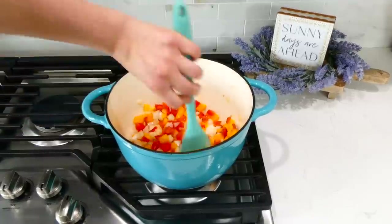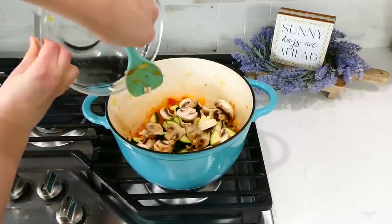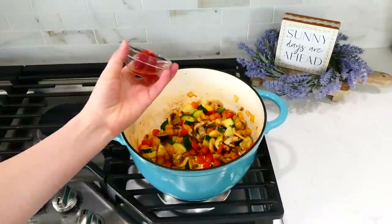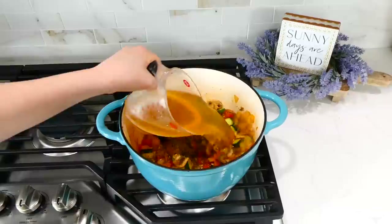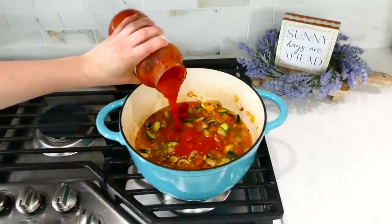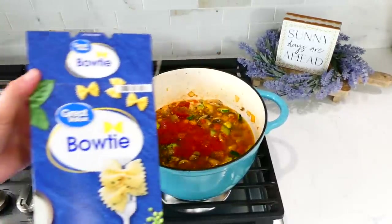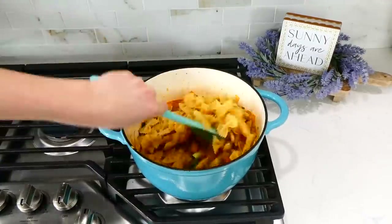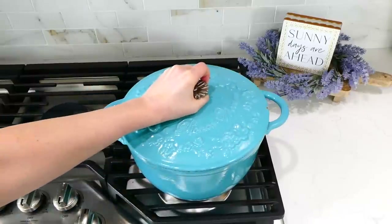Once the peppers and onion start to soften, add in the mushrooms and zucchini and cook those for about four minutes. My house was smelling so good at this point! Now add the remaining ingredients: three tablespoons of tomato paste, two teaspoons of Italian seasoning, two and a half cups of vegetable broth, two cups of marinara sauce. You can freeze any leftover marinara in a bag or Tupperware, or refrigerate it if you'll use it sooner. Next, add in half a pound of bow tie pasta, give it a stir, and let it simmer covered for about 12 to 15 minutes.